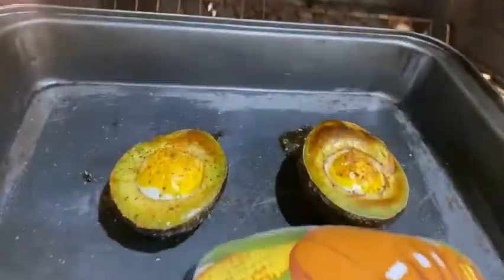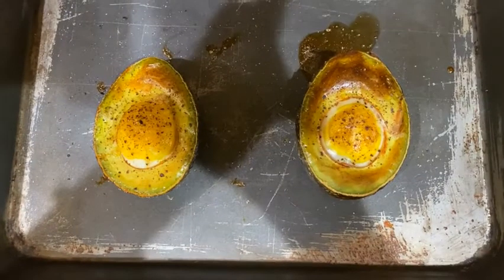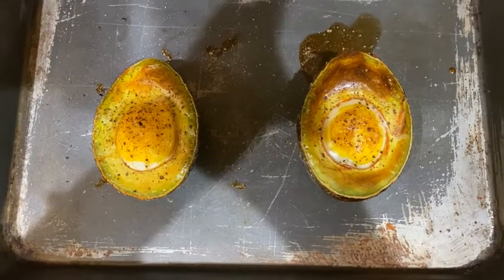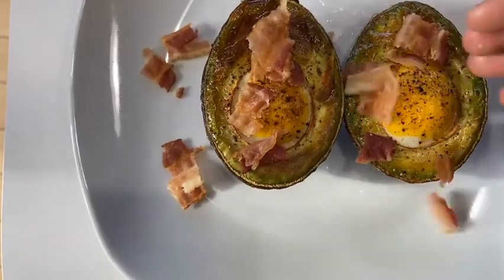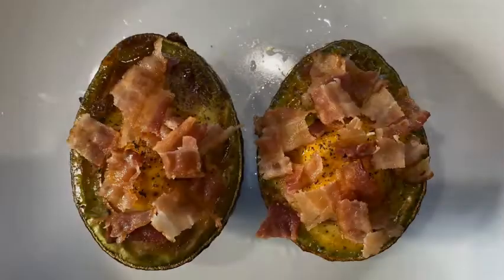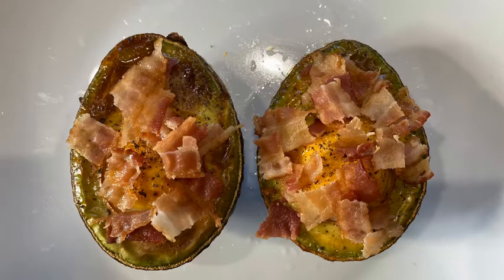This is me checking my avocados before I take them out, and this is what they should look like. Once they're out of the oven, you can start sprinkling your bacon on top. I think this adds a kick to it — in my opinion it makes it taste better. And this is what it should look like.